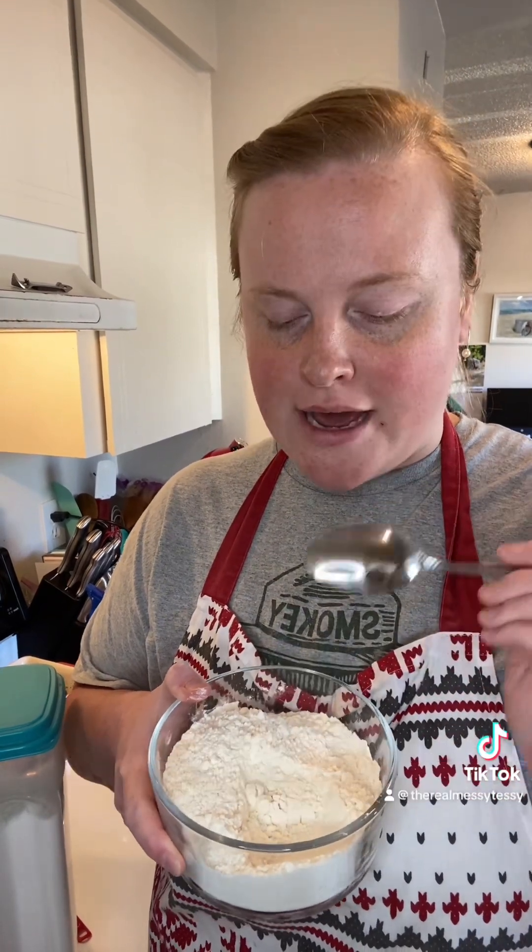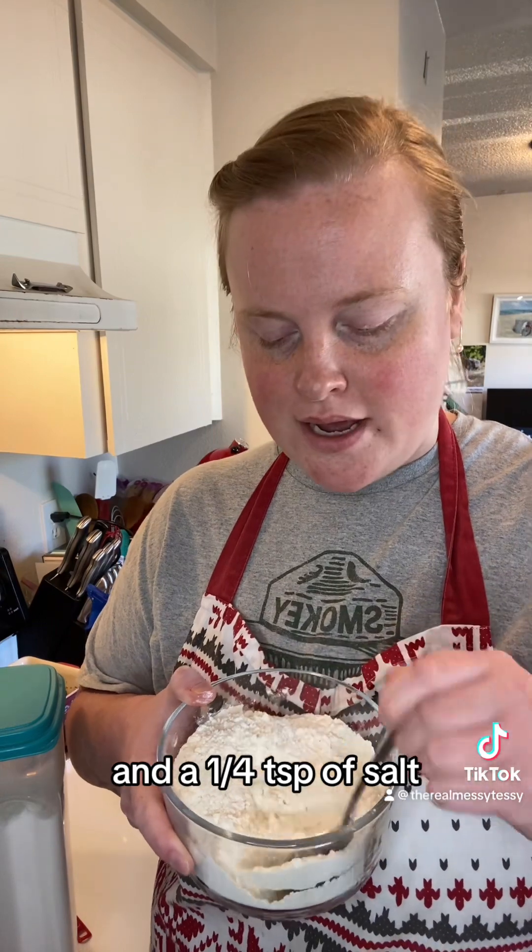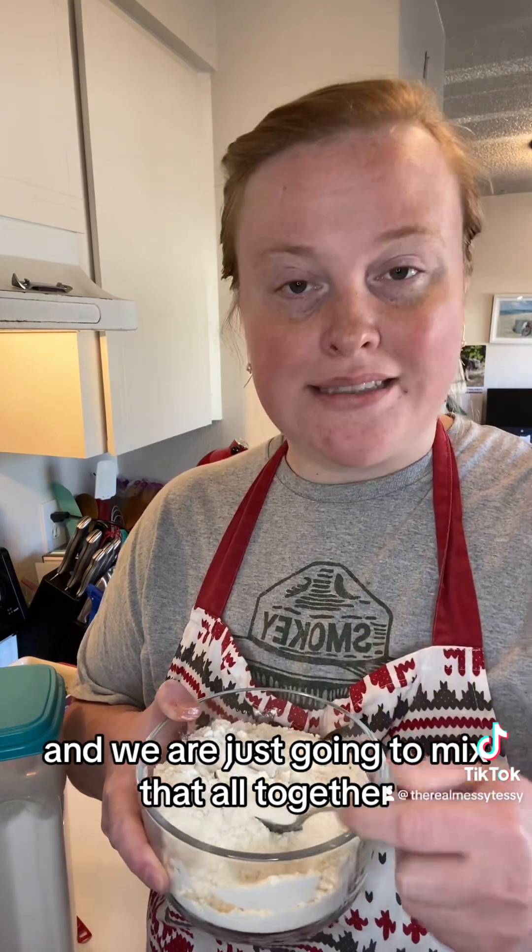For the dry ingredients, we have two and a quarter cups of all-purpose flour, half a teaspoon of baking powder, and a quarter teaspoon of salt. We are just going to mix that all together.